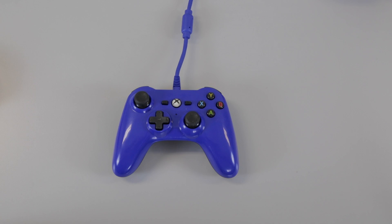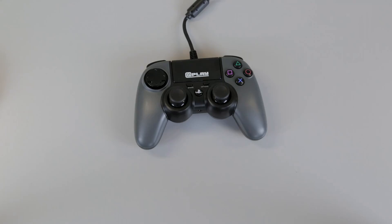Here at SpecialEffect, we work with people to try and find alternative ways for them to access PC and console games. Sometimes people find standard controllers too big for their hands and need something a little bit smaller. In this video, we will be looking at five compact controllers that are currently available.